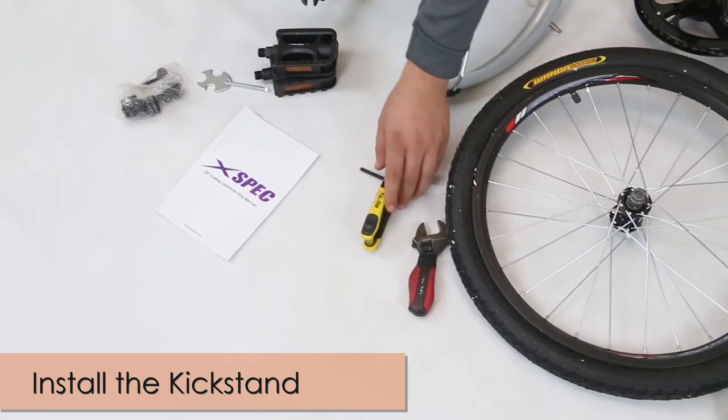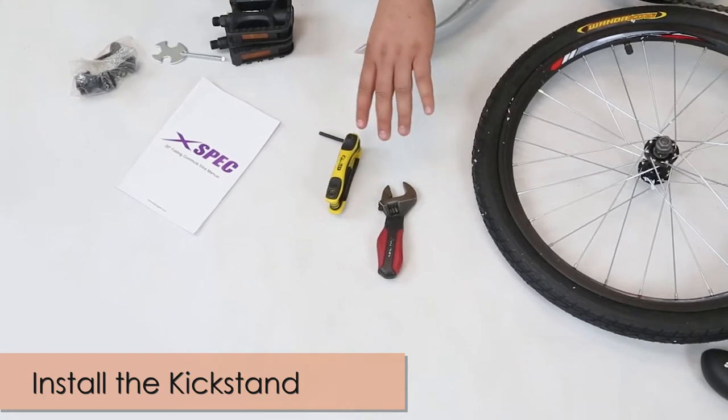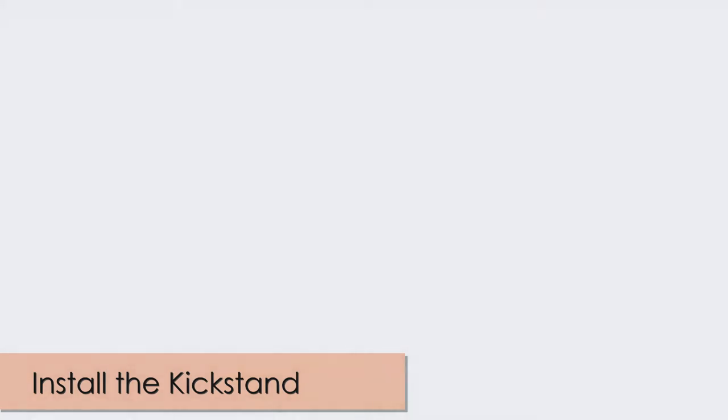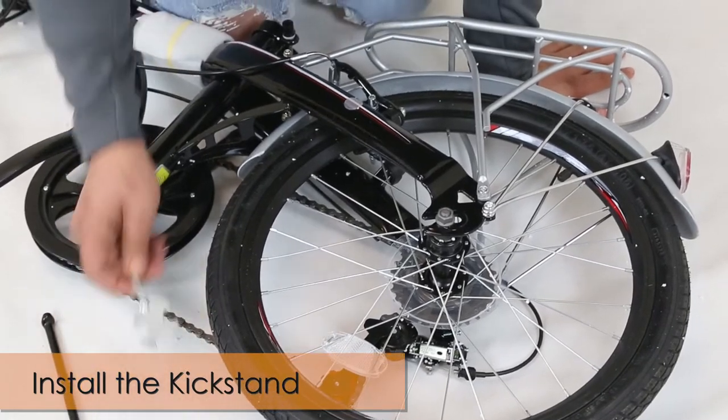Get your manual. These tools are not included but you're going to need them: an adjustable wrench and an Allen wrench. The first thing we're going to do is install the kickstand, if it's not already installed on your bike.